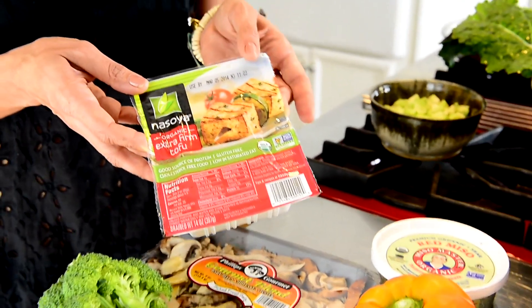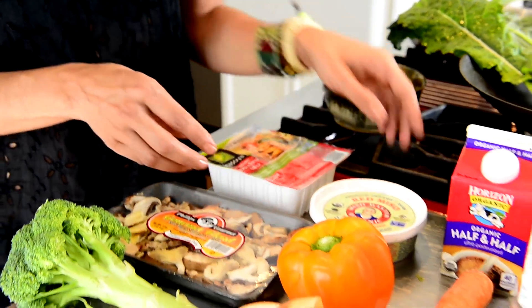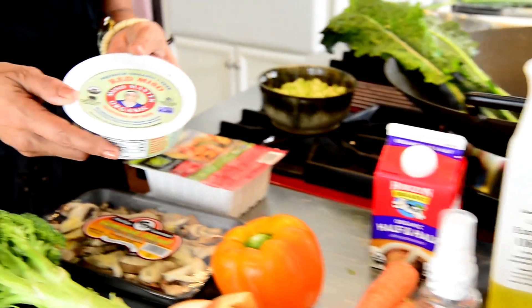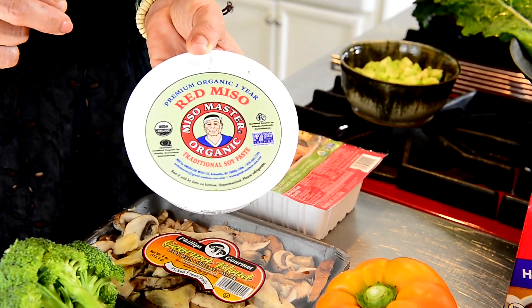Next is tofu, preferably extra firm, which we are going to cube. And the super secret ingredient is red miso paste, preferably organic, obviously.